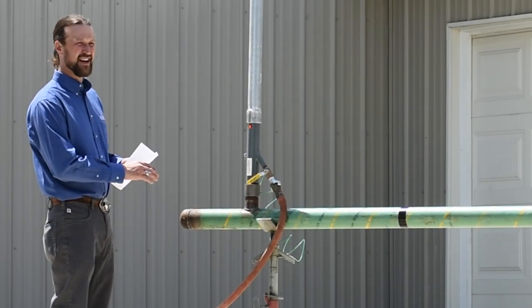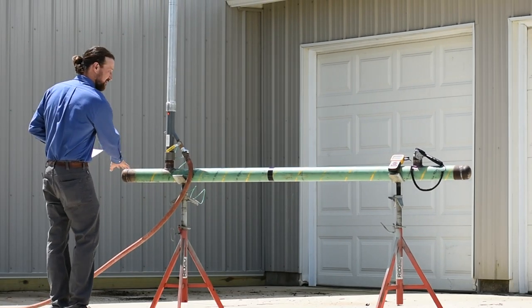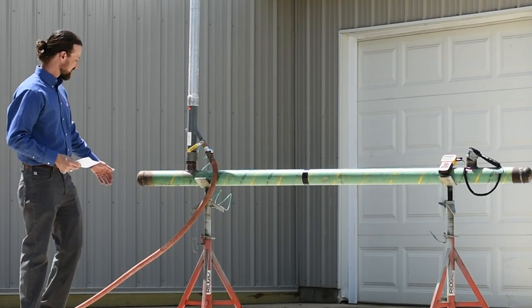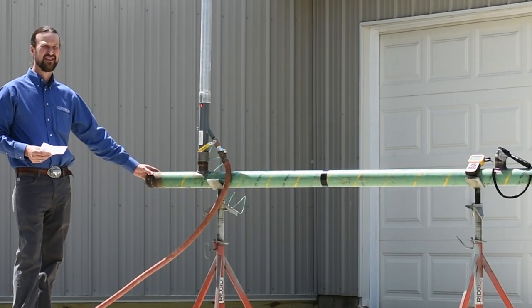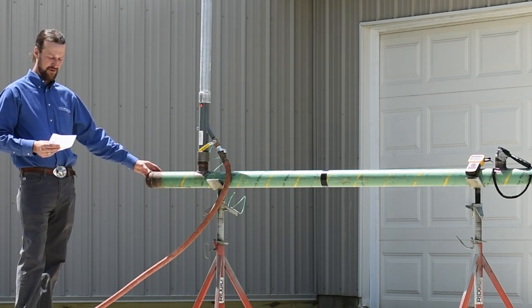We are set up for an abandonment on a one-way feed, so the direction of flow is coming from here to there. This end cap right here represents a stopping device of some type, either a valve or a stopple.